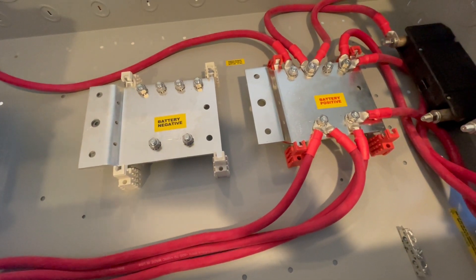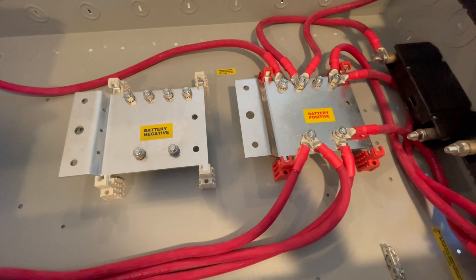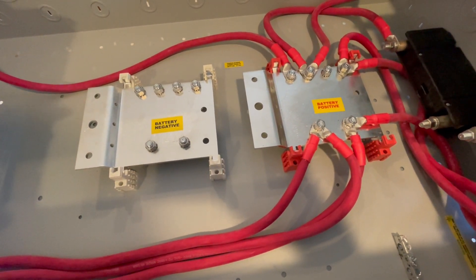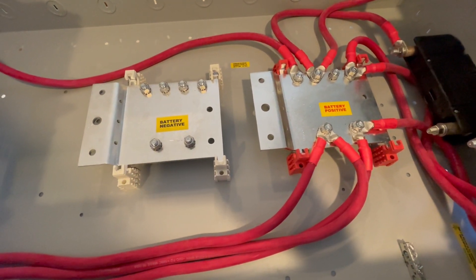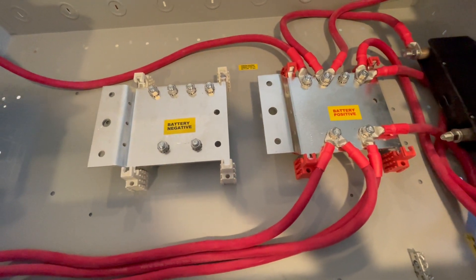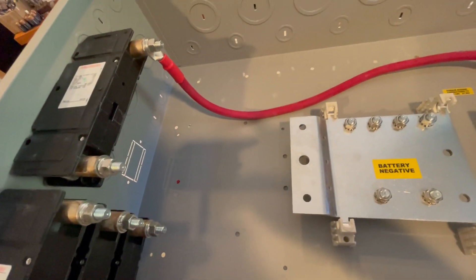And three 250-amp breakers feeding into the inverters. Those inverters are all rated at 8,000 watts, and when you do the math it works out that the best size breaker for that is a 250-amp breaker.